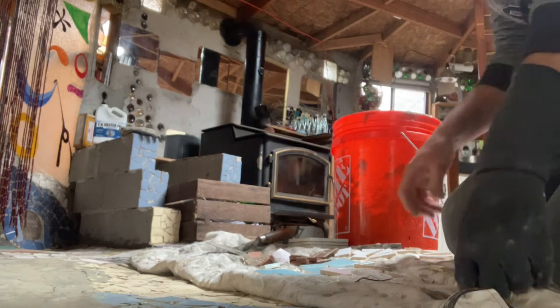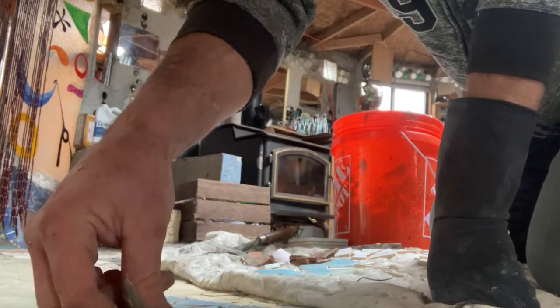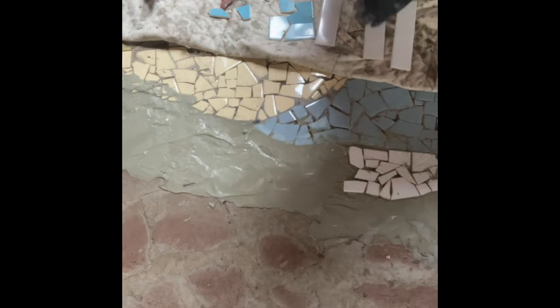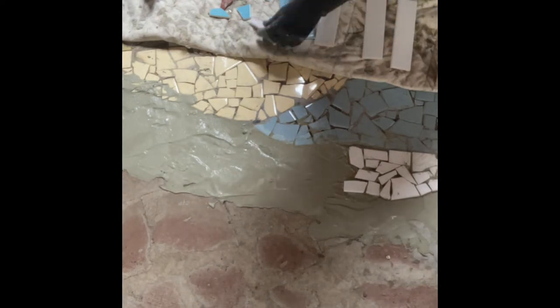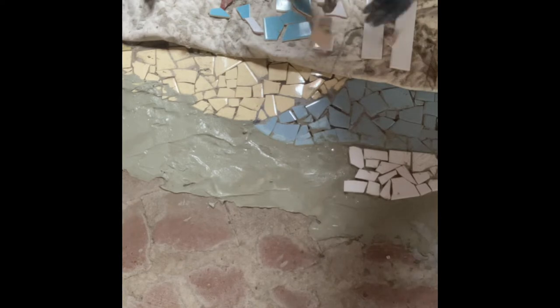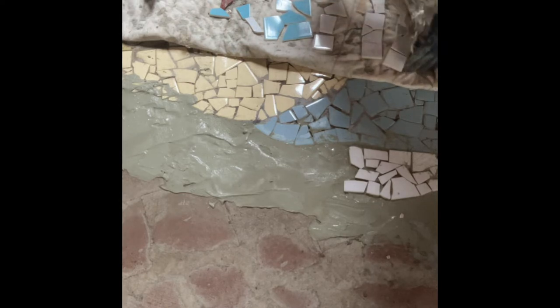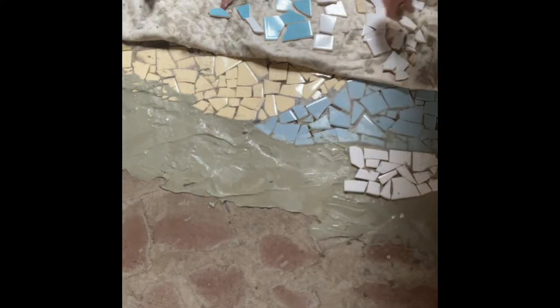I'm showing the process here — this is what it looks like from overhead after it's been set. I put the thin-set on pretty generously so that when I lay the tile in, it sort of acts as a grout until I get to the actual grouting, which is not my favorite job. That's why I use quite a bit of thin-set.